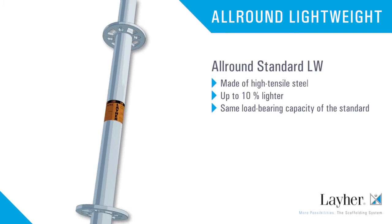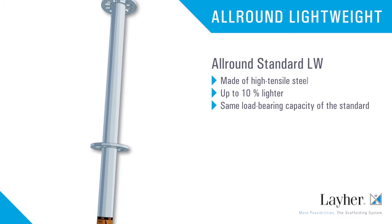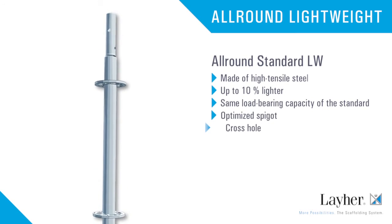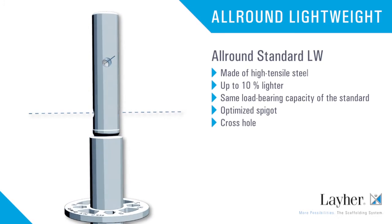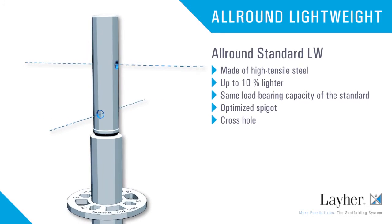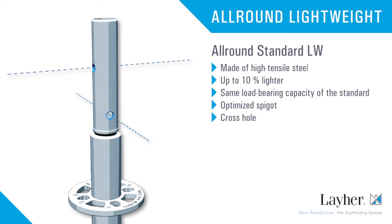It weighs up to 10% less, yet with the same load-bearing capacity. The spigot ensures optimum transmission of forces at the standard joint. Thanks to the cross hole, suspended scaffolding structures are also possible.